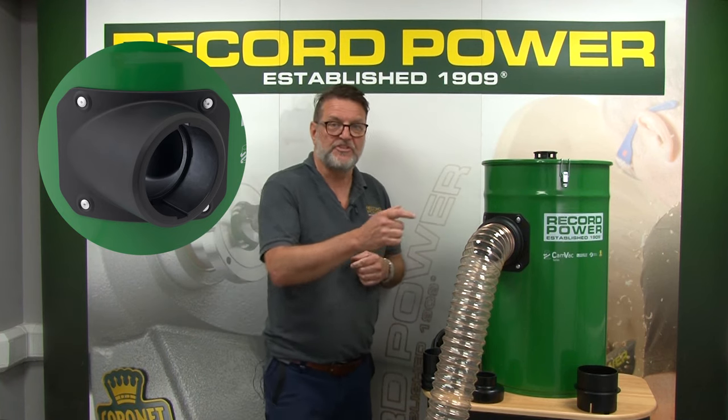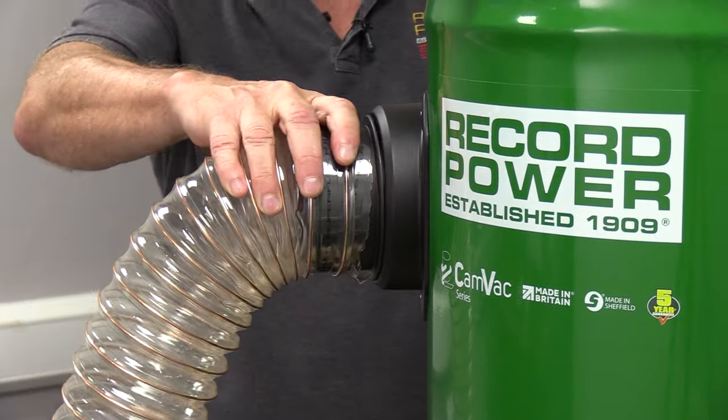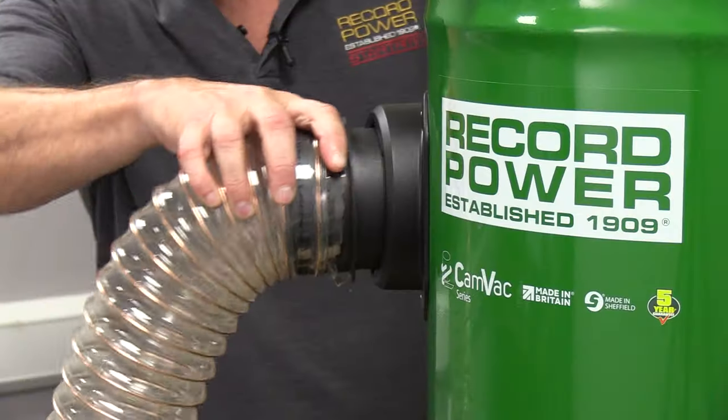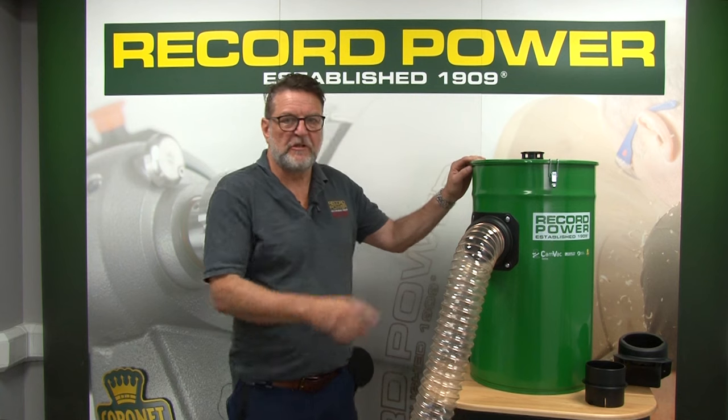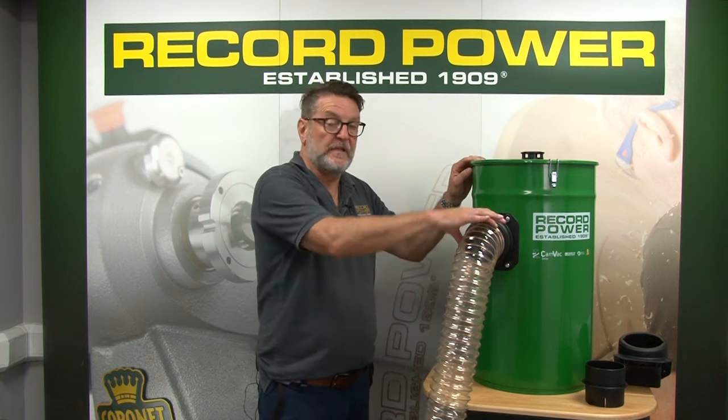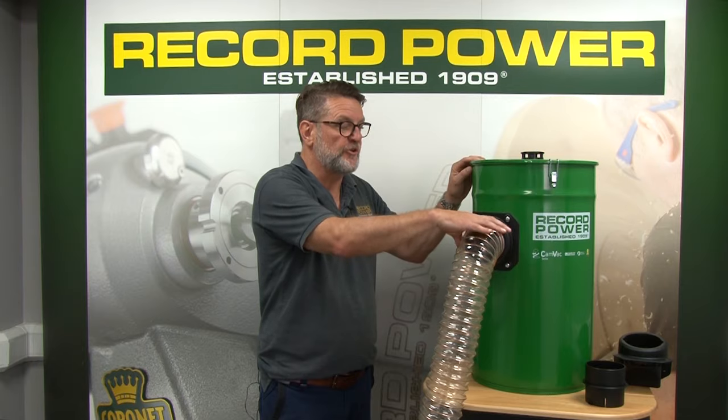The bayonet gives a strong and secure fixing for the hose. The hose fits snugly onto the inlet and a jubilee clip can also be used for extra security.